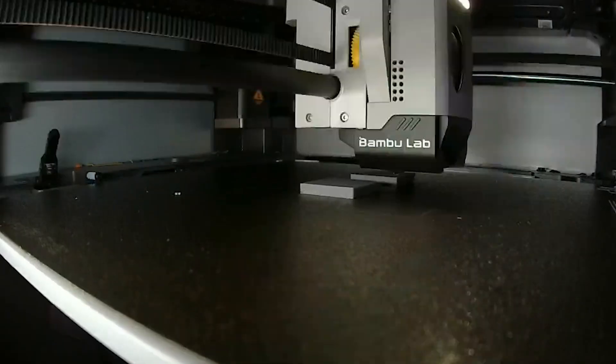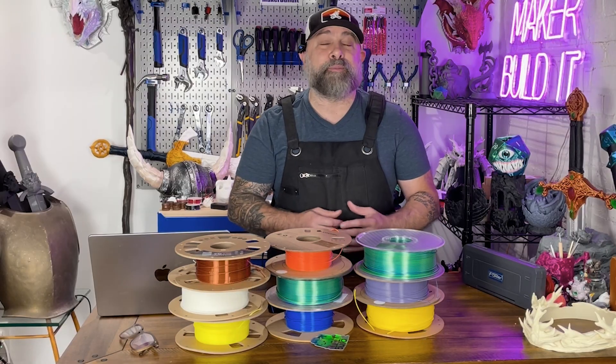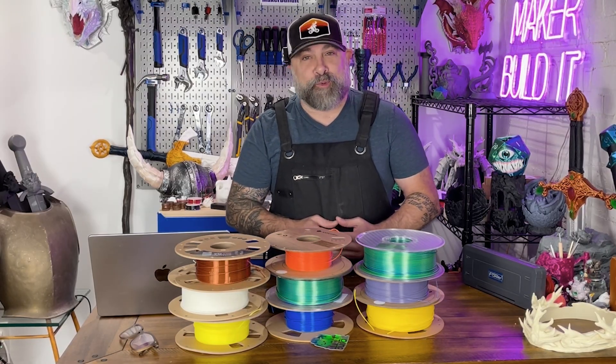Keep your filament dry, because moisture will wreck your print faster than your cat jumping on your printer mid-job. And always do a small test print before committing to a big print — it's better to waste 10 grams of filament than an entire spool.